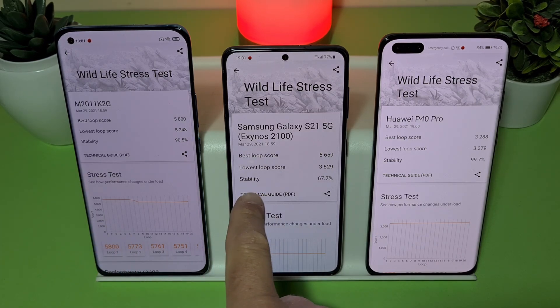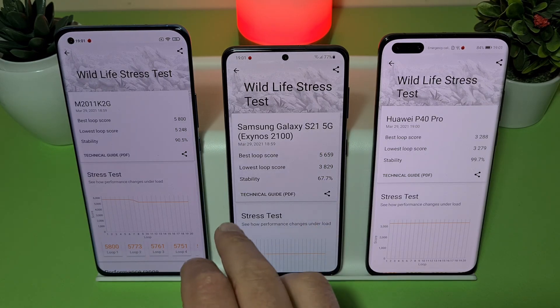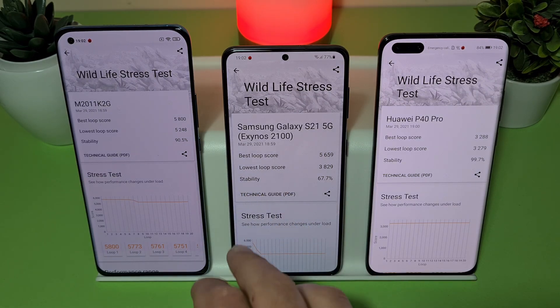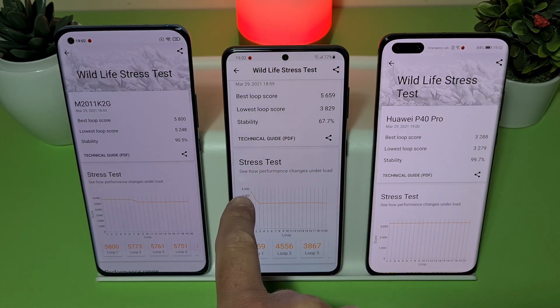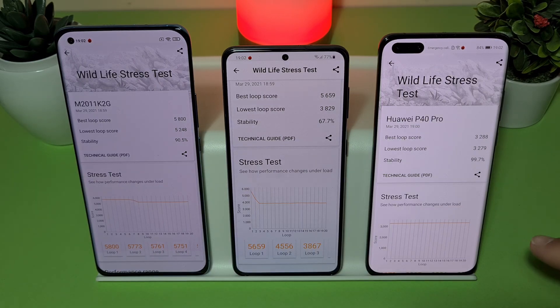The S21's stability is just 67%, and the difference between the best loop score and the lowest loop score is very big. That means when the device gets too hot it starts throttling. You can see on the graph what happens during the stress test — from almost 6000 it drops very low to below 4000.